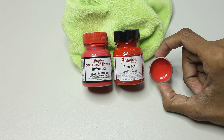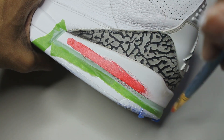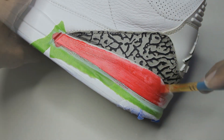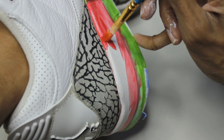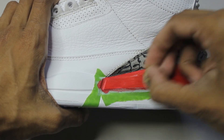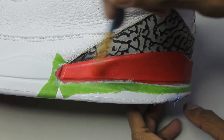The colors I use to match this midsole are infrared and fire red at an 80/20 ratio. A simple trick I recommend everybody do is use a pre-mixed color as your first couple of coats — this is going to allow us to save the color that we made, so in this case I'm using infrared. The same process we did for the white paint we're going to do for the red, and here's the mixed red paint going on.